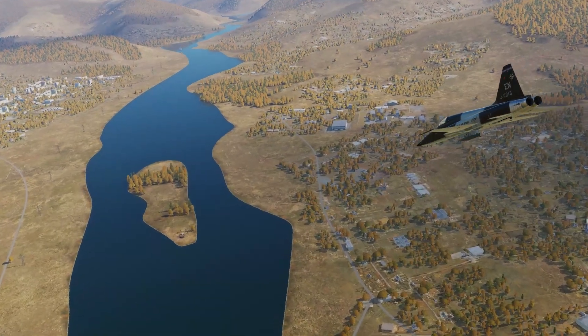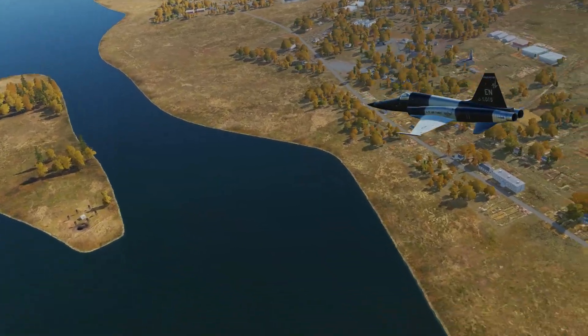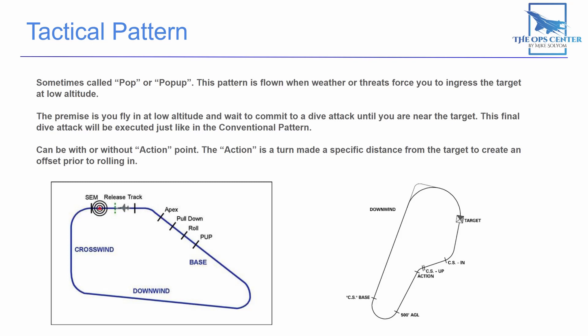After you do your pull-up, everything is exactly the same as it was in the conventional pattern. If you haven't already, I recommend you go back and watch Part 3 of this series, which covers the conventional pattern in depth.